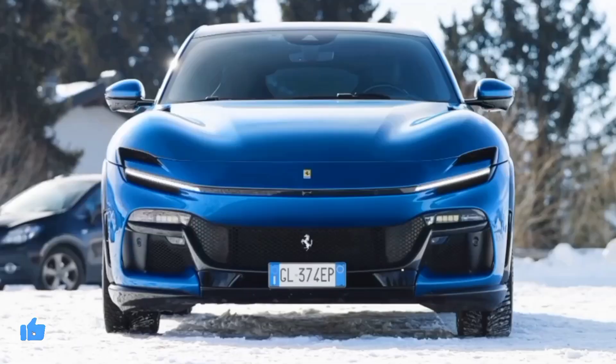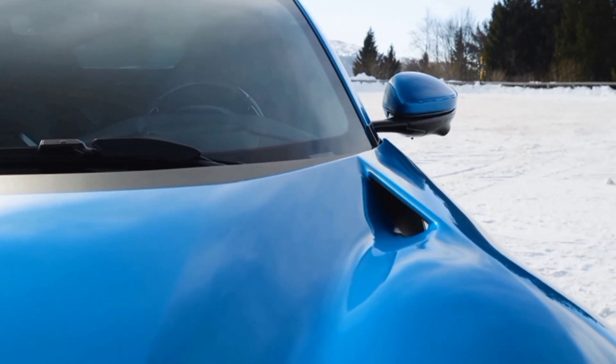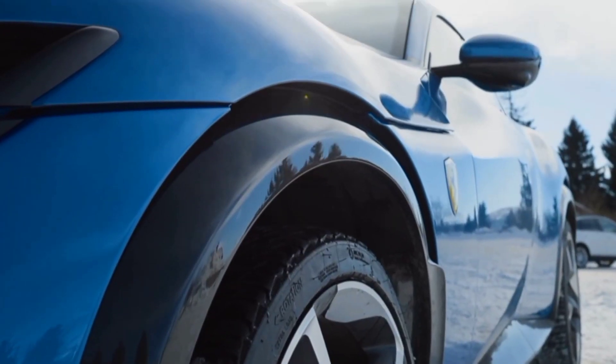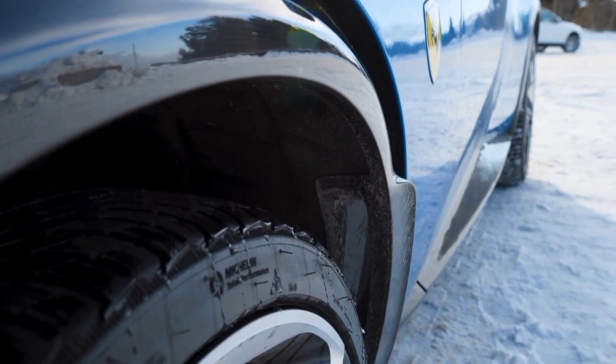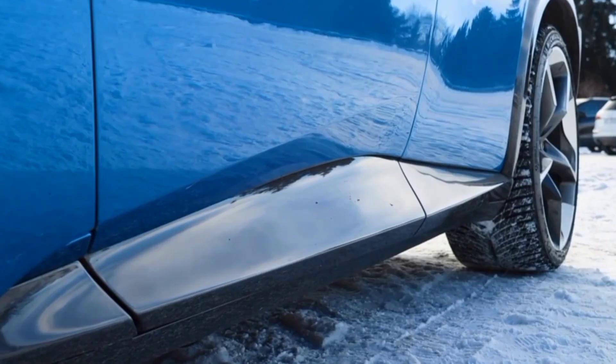The 2024 Ferrari Purosangue is the Italian automaker's first SUV and it certainly looks the part. With a sloped fastback design, four doors, increased ride height, and big wheels, there's no mistaking it for a car.